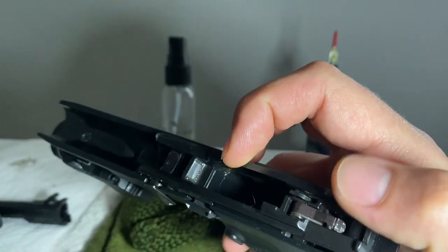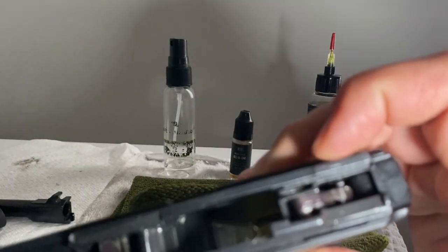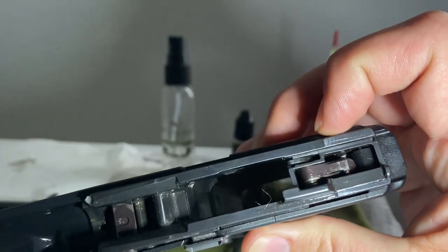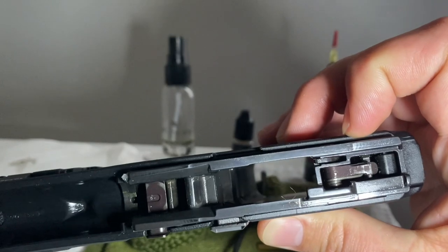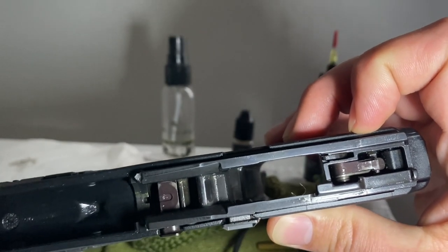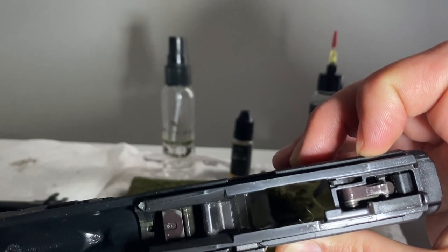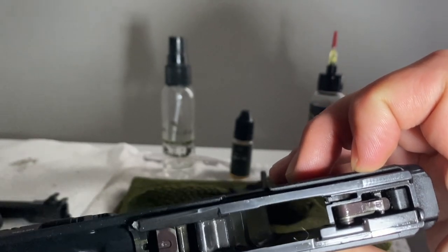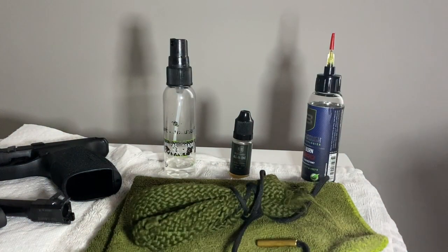For the lower, just put a little oil on the rails themselves — don't put a lot of oil where the striker and sear components are. You can go over those quickly with a brush, but don't pour a lot of product down there. Anything that can collect grime and lint — just go over it quickly with the brush and rag. Then use your brush to clean out the guide rod area, and that's it.